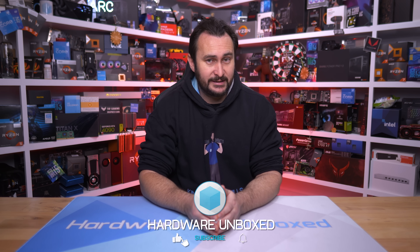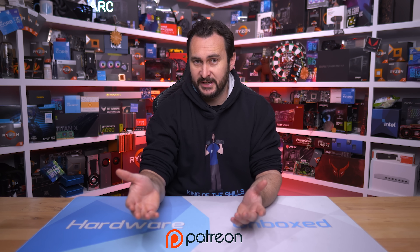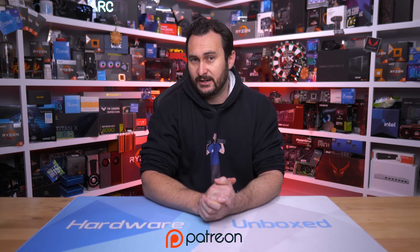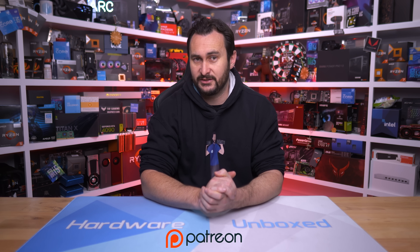If you liked the video, subscribe or leave a like. We also have a Join button or Patreon if you want to support the work we do here — it gives you access to our exclusive Discord server, monthly live streams, Q&A, and behind-the-scenes content. Thanks for watching — I'm your host Steve, see you next time.